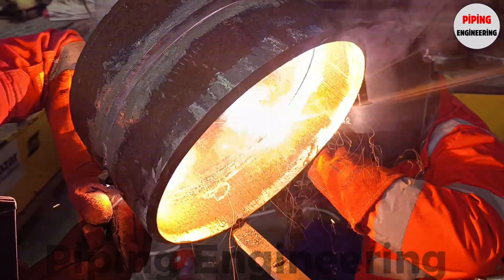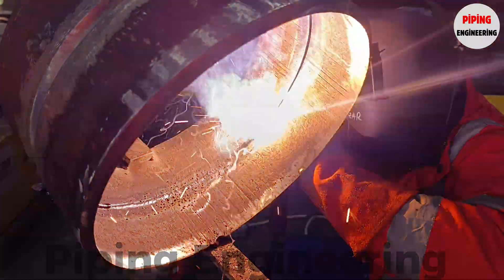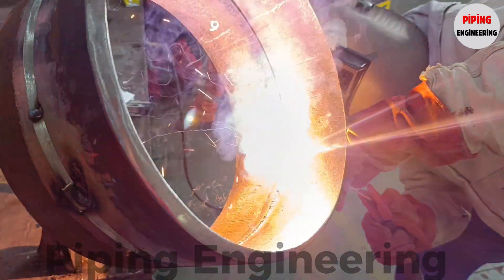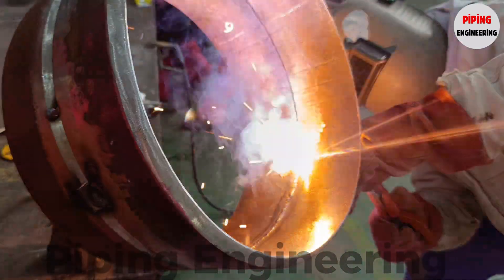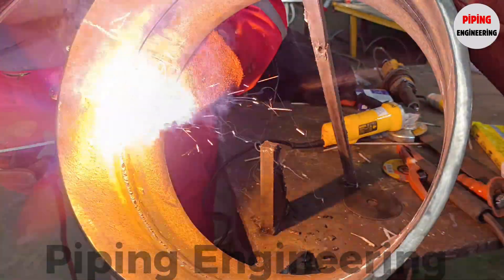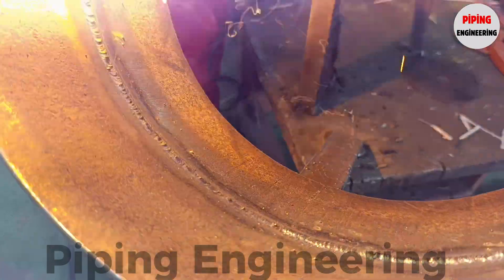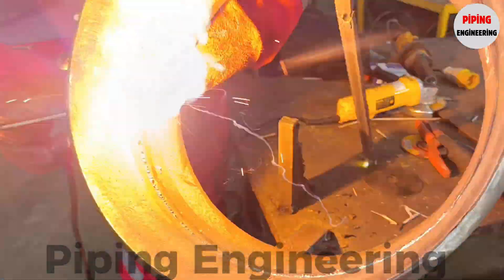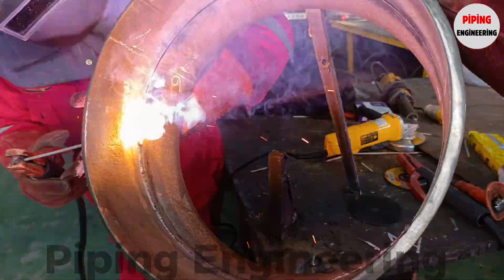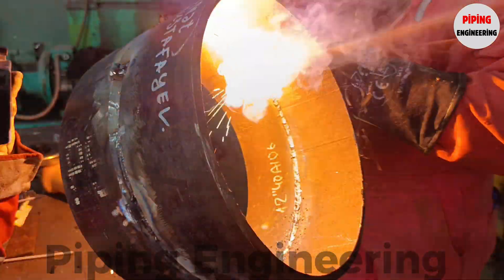The tack welded pipe test pieces are now prepared to be welded in the 6G welding position, one of the most technically demanding positions for beginner welders. In the 6G position, the pipe is fixed at a 45-degree angle, requiring welders to work across multiple orientations, including horizontal, vertical, and overhead. This makes it a highly challenging welding test, as welders must continuously adjust their body positioning, travel angle, and electrode manipulation to ensure consistent weld quality. The 6G position is particularly important in pipe fabrication because it simulates real-world welding conditions, helping to determine a welder's ability to handle complex joint configurations in restricted spaces.